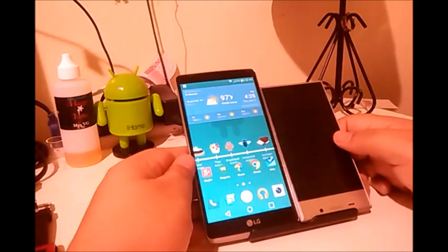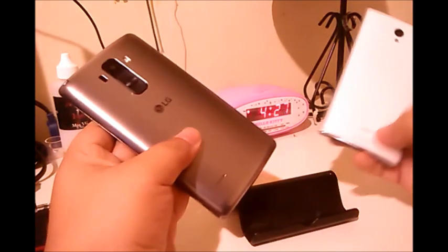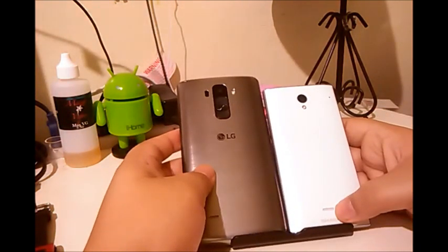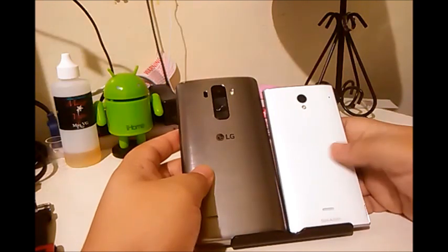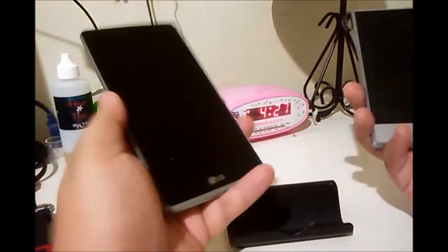For audio quality, these two pretty much match up — they're both very quiet phones. With the G Stylo I usually keep it around 80% volume because above that it becomes distorted. The Aquos Crystal doesn't distort with its bottom speaker, but it's very low and whisper-like. So if you're looking for something to play music without earbuds, neither of these is what you want.